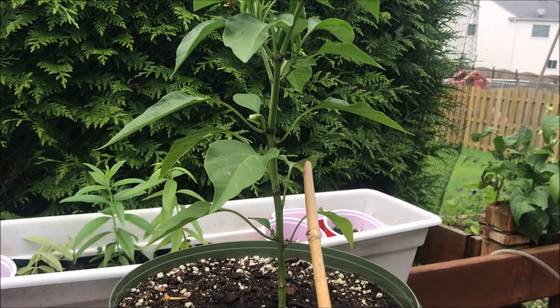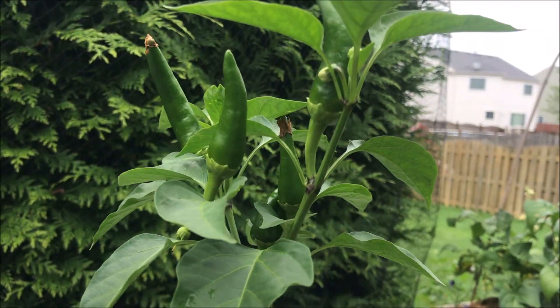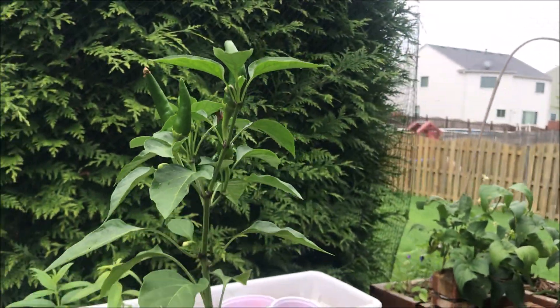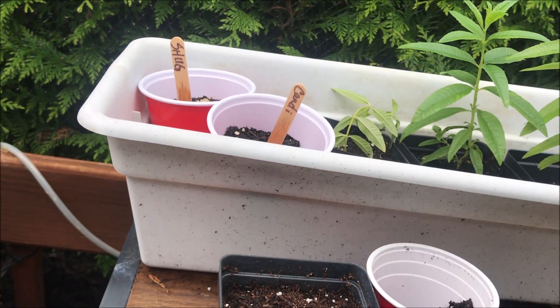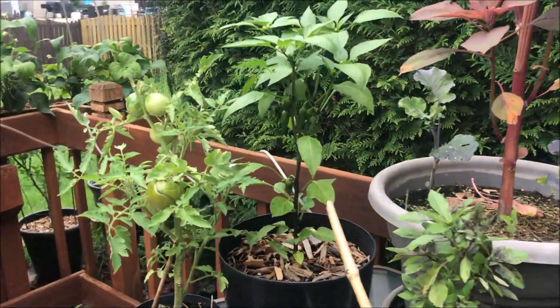Here's Poppy being a stud, honey — being a stud with her little penis-shaped peppers.